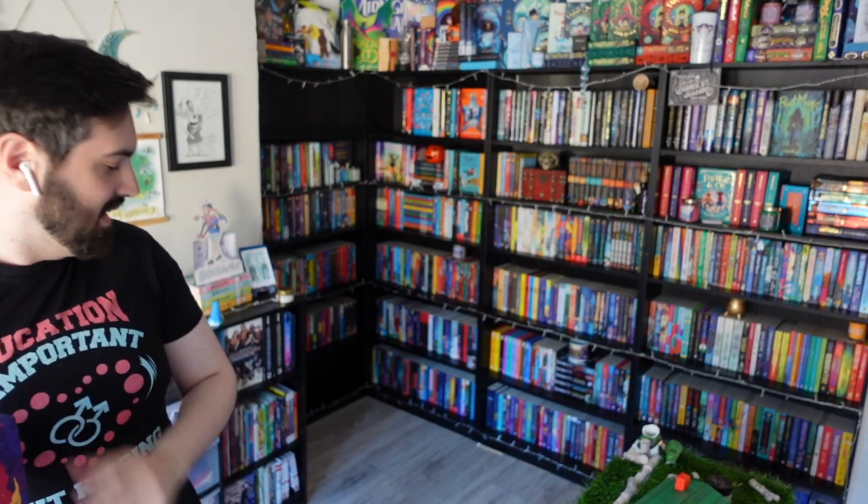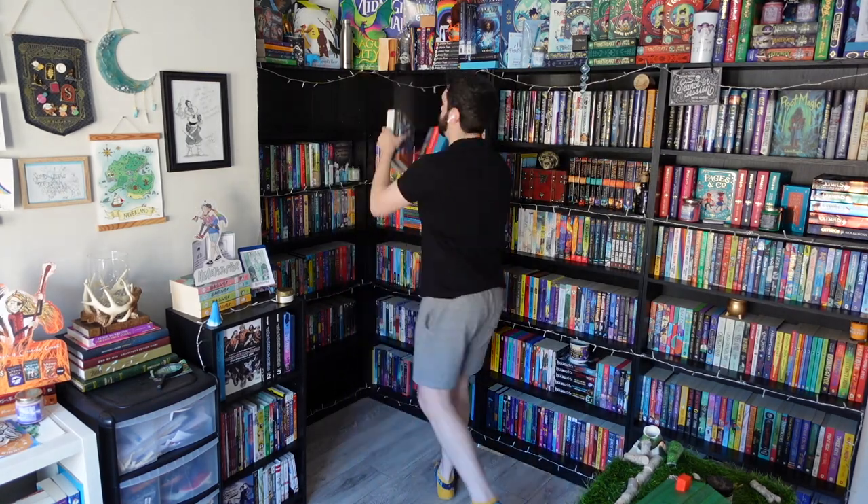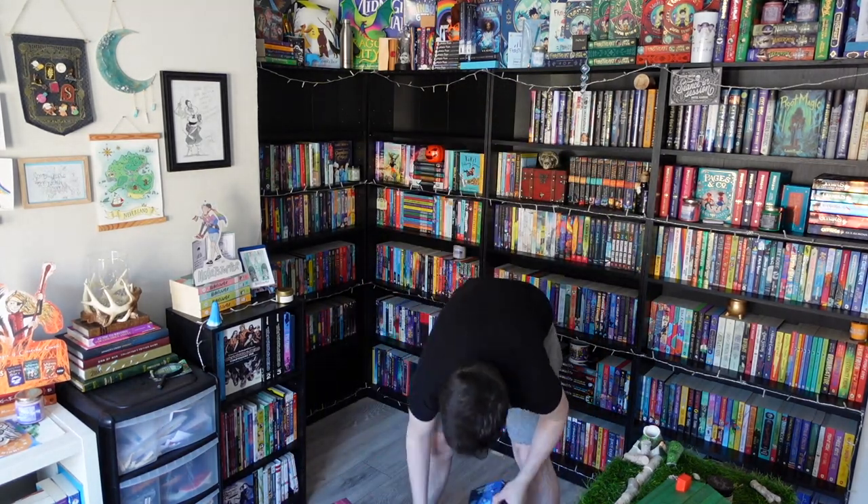Okay, pause for just a second — what do I do about books that are like two colors? Like one that's both purple and yellow-orange, how am I supposed to deal with that? I'm also starting to realize I might have to split the colors up into dark blue and light blue. As I say it out loud it's obvious, and I think a lot of people already do that when they do rainbow shelves.